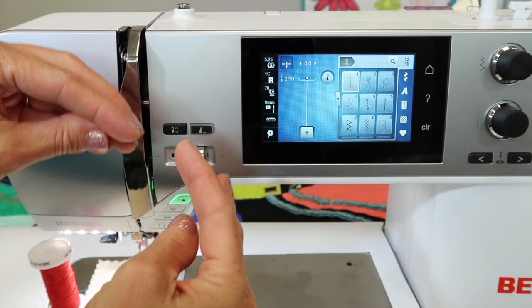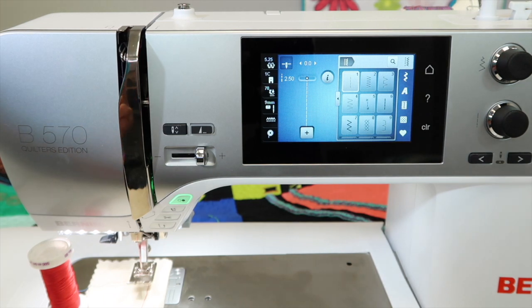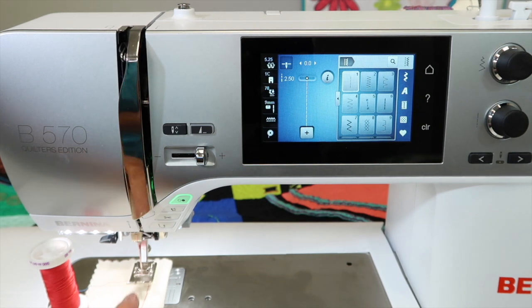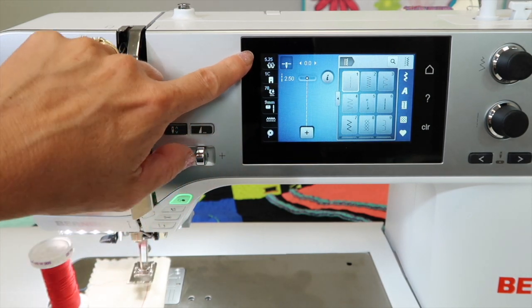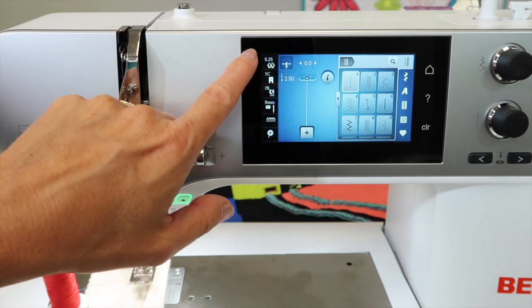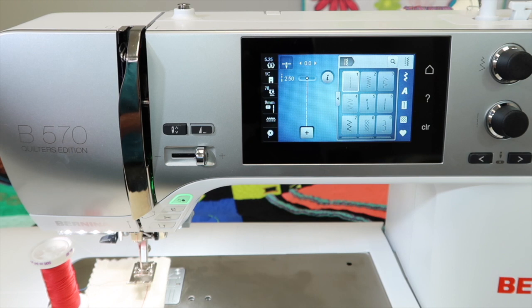Is one thread getting pulled to the top of the fabric, or is one getting pulled more to the bottom? When you have your machine serviced, you take care of it, you use good quality thread — the same thread in your needle and in your bobbin — the basic tension number that comes up for each stitch is going to be in the ballpark of what you need.